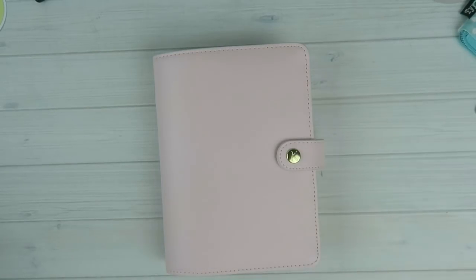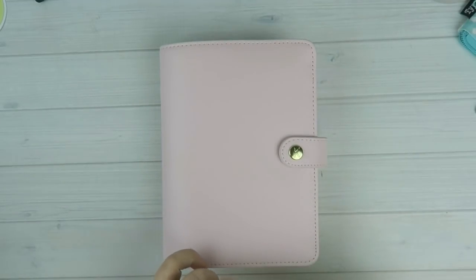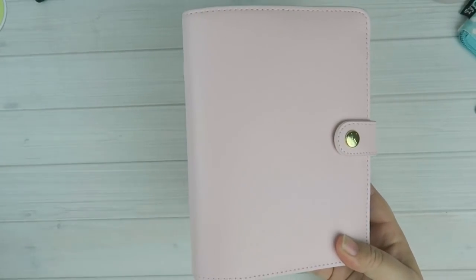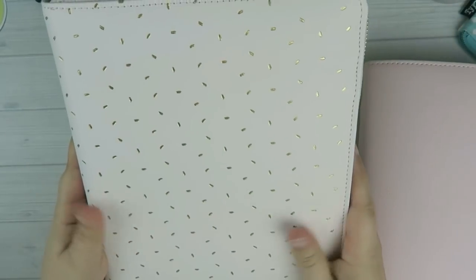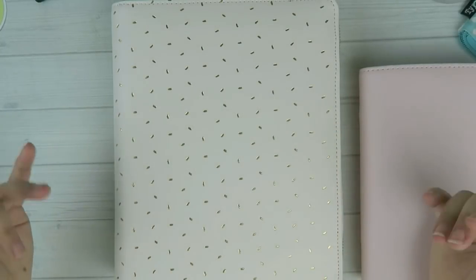Hey everyone, it's Tasia, welcome back to my channel. For today's video we're going to be doing some walkthroughs. I have four different planners that I'm going to be walking through — they're all Kiki K planners. I have this personal size Kiki K, I think they call it blush online, and then I have this A5 size zipper planner.